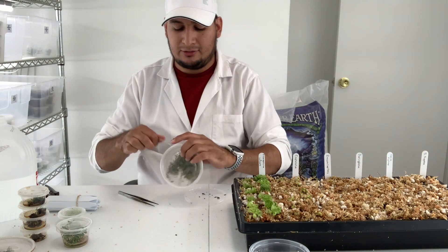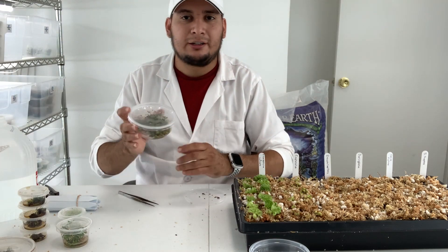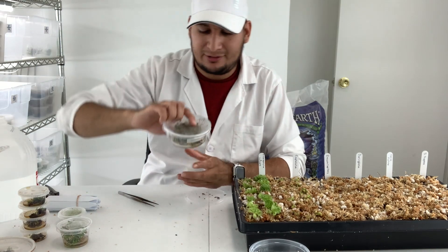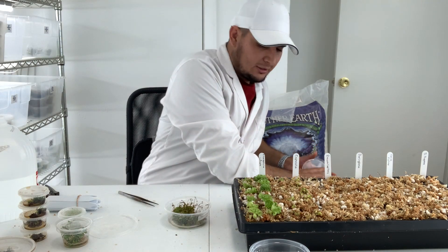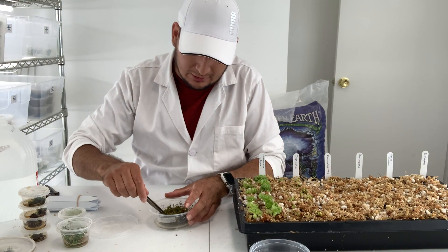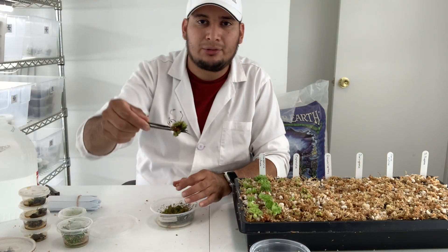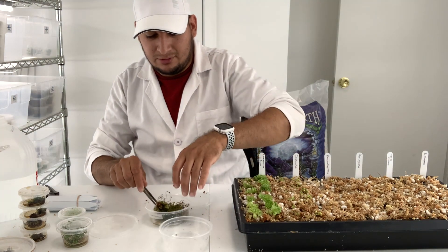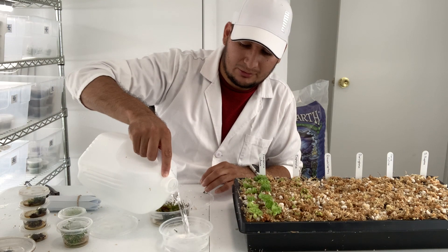Next plant is Drosera capillaris. I may have to wash this plant — let's take a look. Very nice clumps. I'm going to place some water in this cup and give it a little wash.